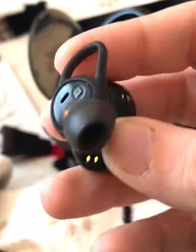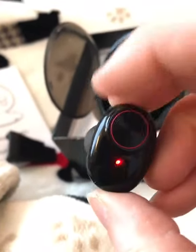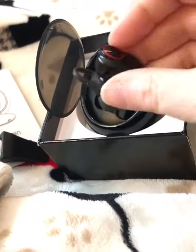Easy to turn on even in your ears. And again you can take this off and put on a smaller or bigger one. The one that came on it fit me great. I love the little charging carrying case — that's awesome.